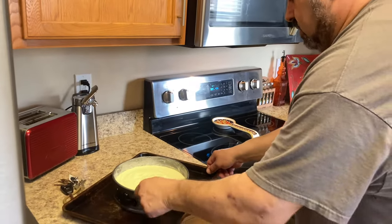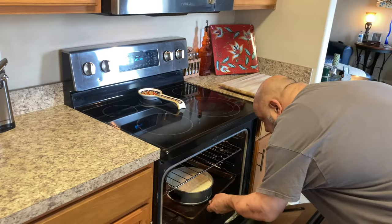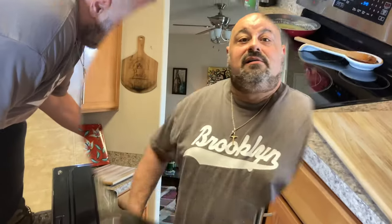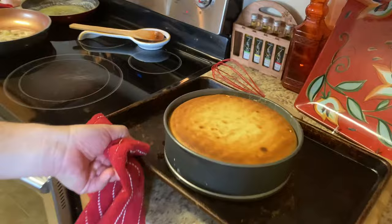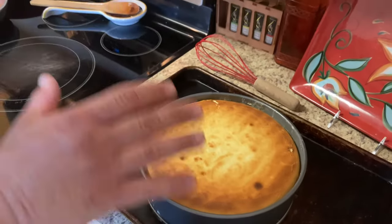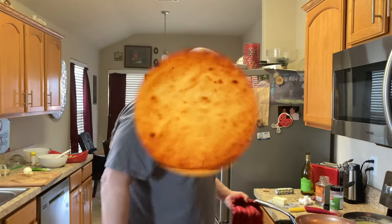First you want to put it on a pan so it doesn't leak — put it in the pan so it'll catch anything if it leaks through the spring pan. Then put it in the middle of the oven. Cheesecake is ready — you want to get it nice and brown on top, not too much. It smells ridiculous! You want to let it sit for about 30 minutes, and then you have to serve it cold — I'd suggest the refrigerator for two to three hours, because if you cut it when it's warm it'll just fall apart.